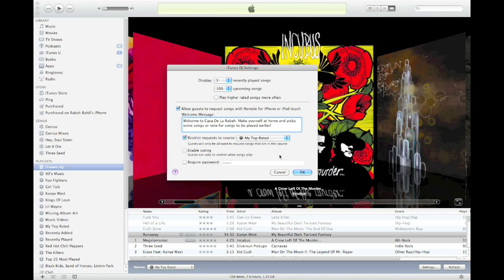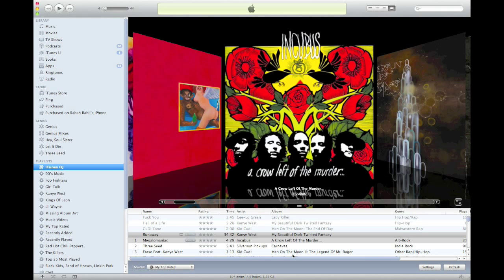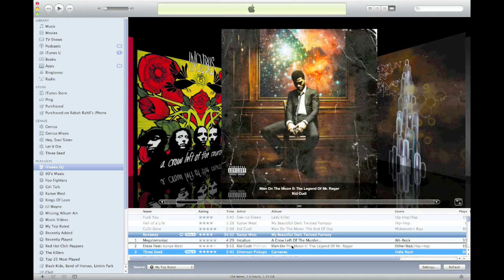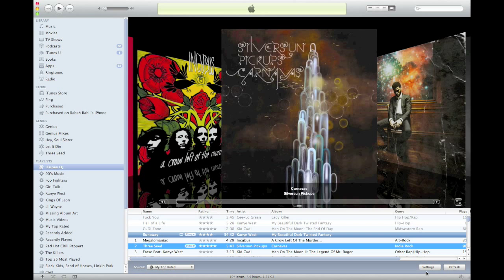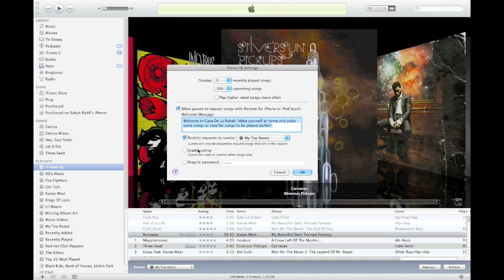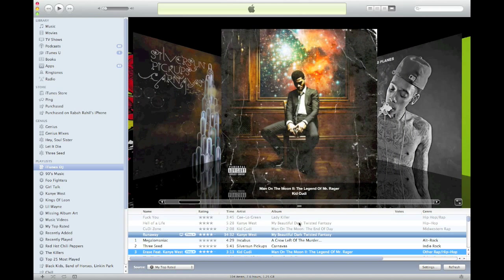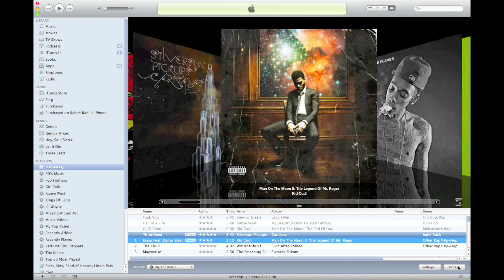You can also enable voting here. The thing about enabling voting — so here it's enabled. I'm going to disable it and hit OK. Now I can move songs around in the playlist. But if you go back to settings and enable voting, guests can now vote for songs which will move them up the playlist. However, when voting is enabled, songs are locked into the playlist — you can't manually move them. You can refresh the playlist, but you can't reorder the songs.